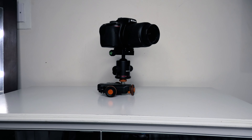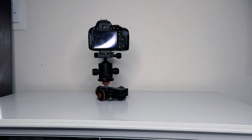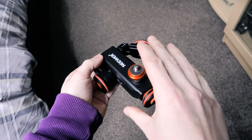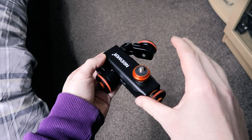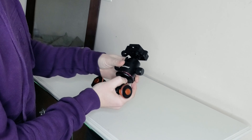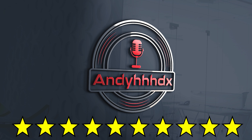Overall the newer motorized dolly is a great gadget for anyone that's into creating videos and wants to produce different types of angles and movements in their shots. It's well built and it doesn't feel as though it's going to fall apart after a few uses. So if you're looking for a motorized dolly, this is very affordable and produces great results. Our star rating on the newer motorized dolly will be 10 stars out of 10.